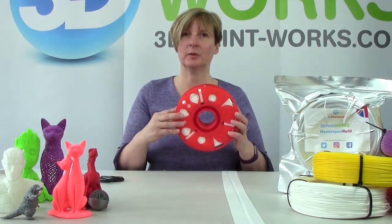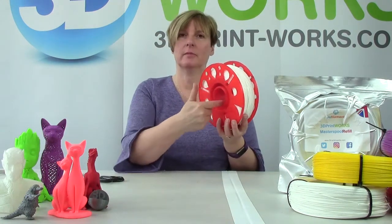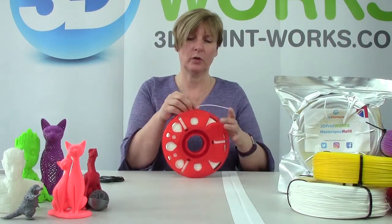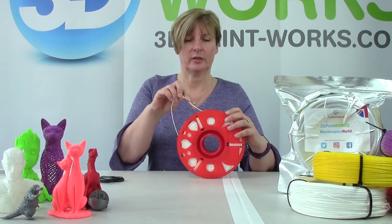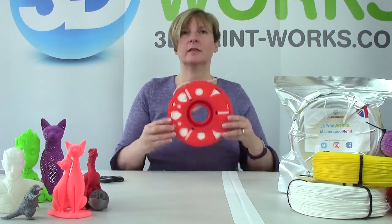This is now ready to be used — you can put it straight onto your printer. The inside diameter is 52.5mm. One more thing I can show you is there are some little slots at the top here, and if you push your filament through them, it keeps it nice and neat and tidy.